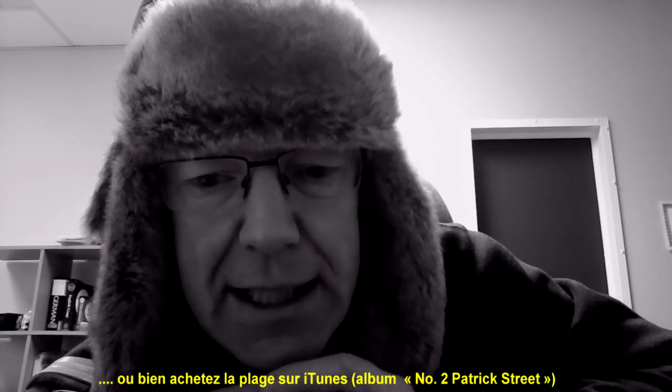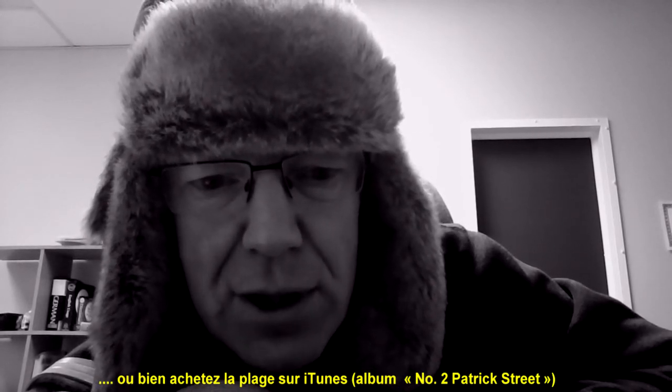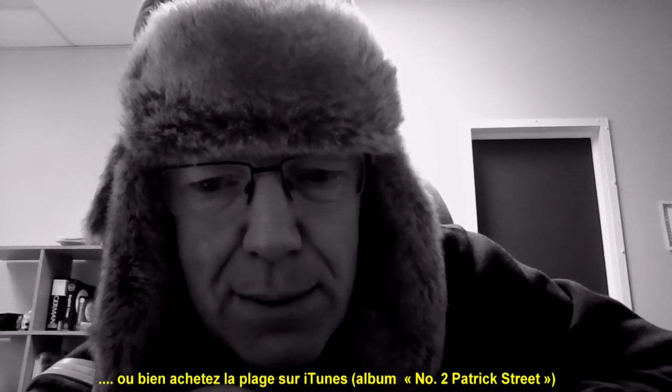And also if you want you can purchase the track on iTunes — I'm pretty sure it's on the second album, Patrick Street number two. Familiarise yourself with the tunes by listening to Jackie and Kevin and I'll give you a very simple breakdown of each one.